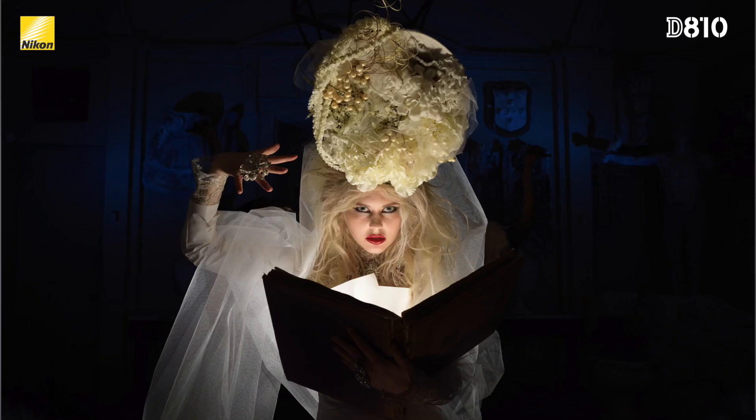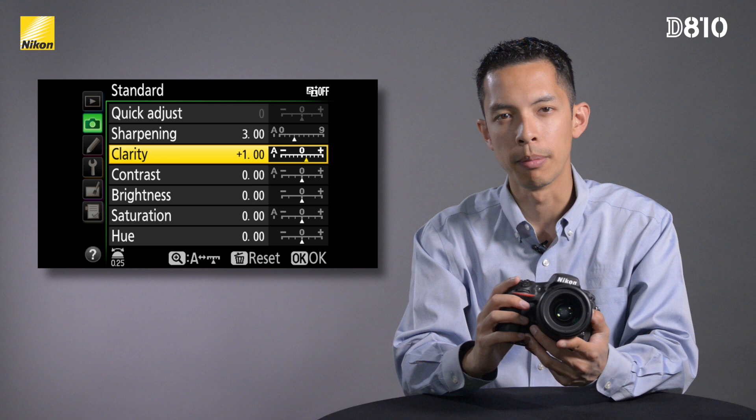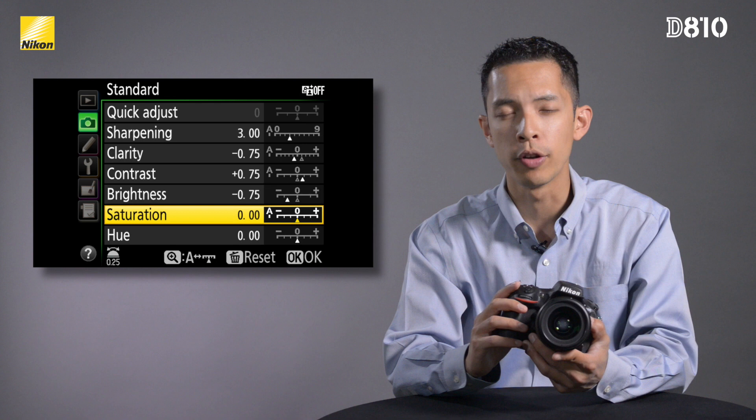The D810 has truly faithful color reproduction and an advanced white balance system thanks to the new EXPEED 4 image processing engine. This produces the kind of healthy, well-saturated skin tones that studio professionals want. Nikon's new second generation Picture Control system offers a new parameter called clarity, which can emphasize the crispness in high resolution images or, when turned down, give them a softer appearance. You can now adjust sharpening, contrast, saturation, hue, and clarity to finer increments of 0.25, bringing a totally new level of flexibility to your image making.